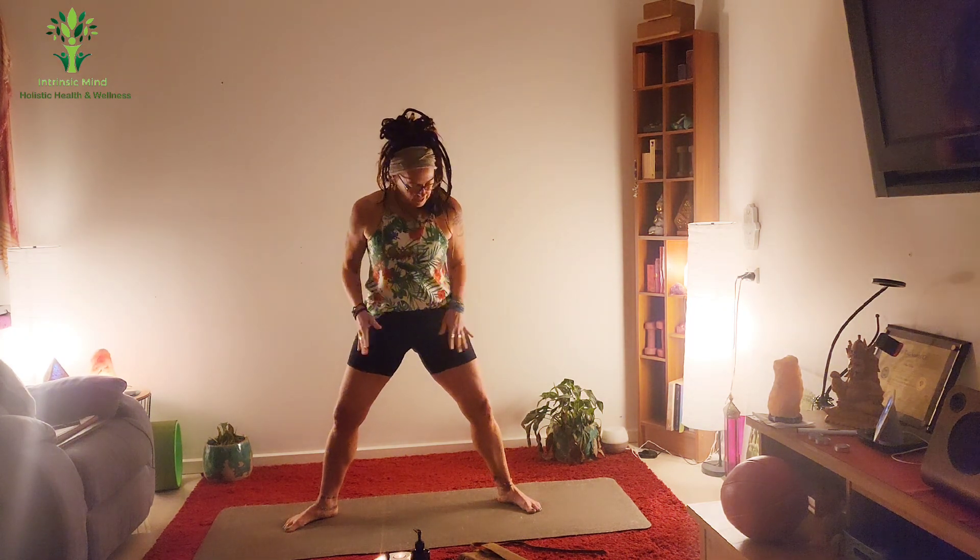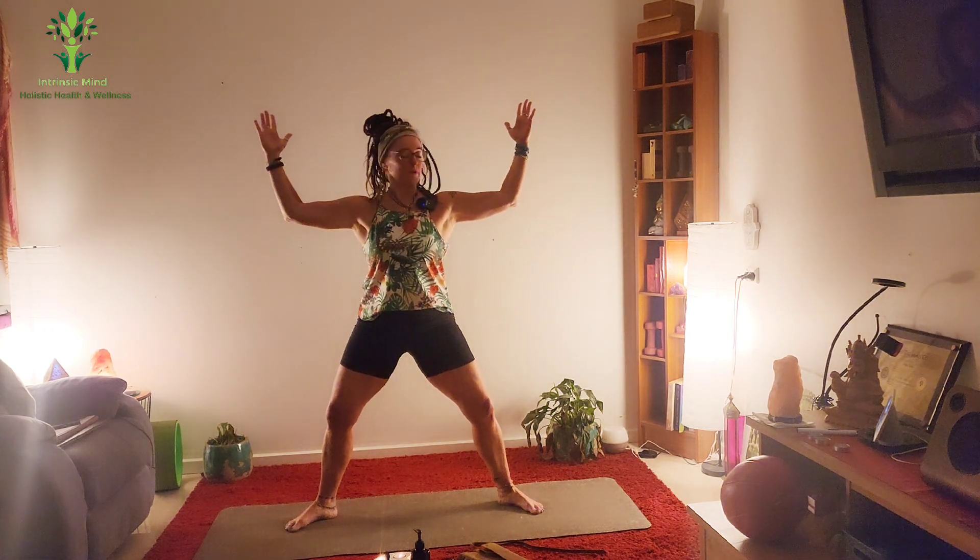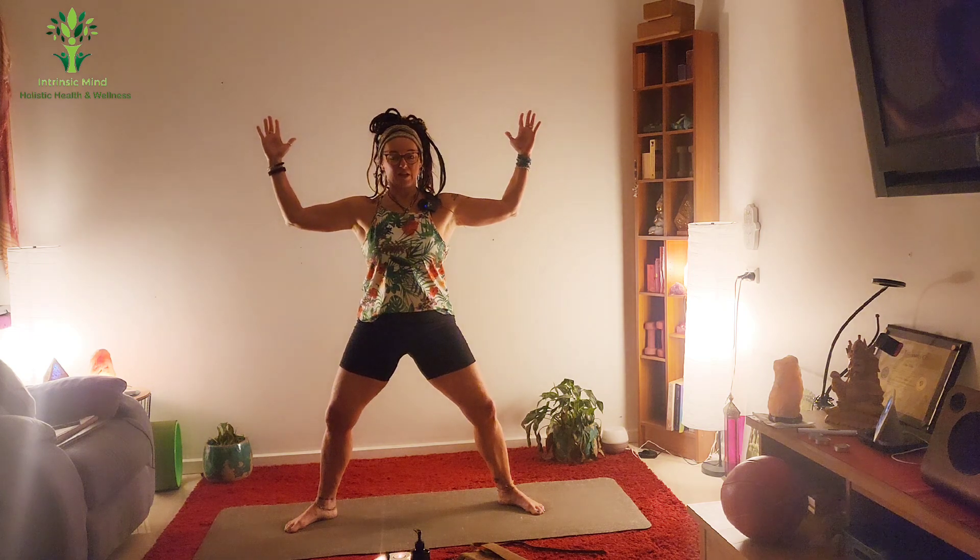Now we're going to move into the legs. Toes and knees out, bring up your arms, elbows as high as your shoulders, and we're going to slide ourselves down a wall and we're going to pulse.